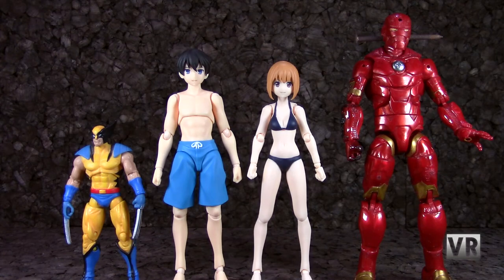Starting off with a quick size comparison — here we have our swimsuit bodies, our standard Marvel Legends 6-inch Cosmic Armor Iron Man, and 3¾-inch Marvel Universe Wolverine. Figmas are standard Japanese 1/12 scale, so they are shorter than a Marvel Legends and of course bigger than 3¾-inch figures. And when compared to each other, the male is slightly taller as you would expect.